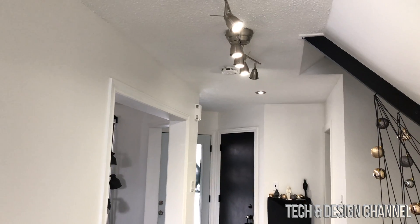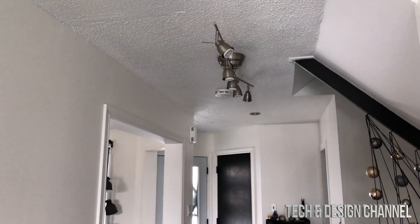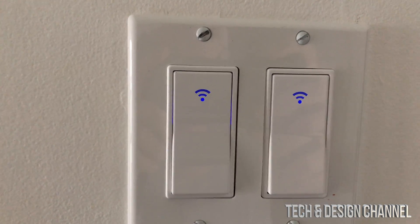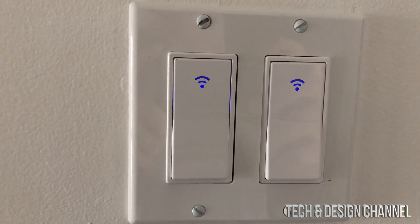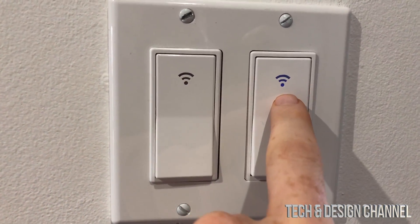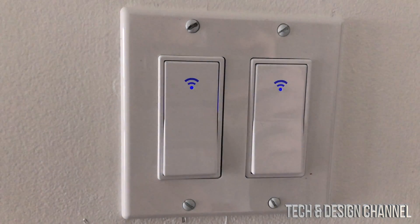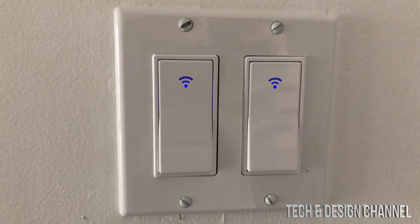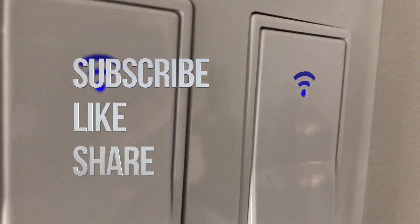We're all done. I can say 'Hey Google, turn on lights living room' and it works — the noise you hear is from the Google Home device, not the switch. You'll notice the switch has a steady bluish light when off; when you say 'Hey Google, turn on lights living room' the indicator changes color. Say 'Hey Google, turn off lights living room' and it returns to the steady blue light. That's it for this video — leave any comments or questions below, don't forget to subscribe and rate, thank you!